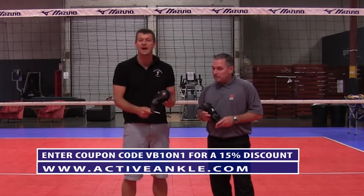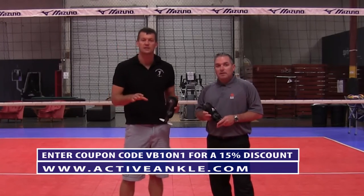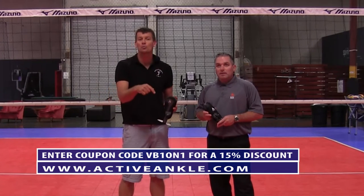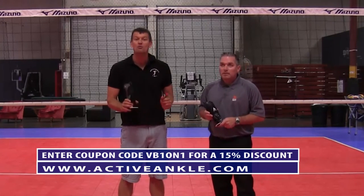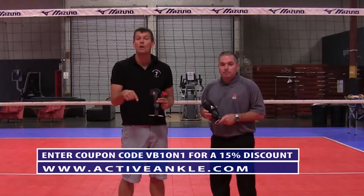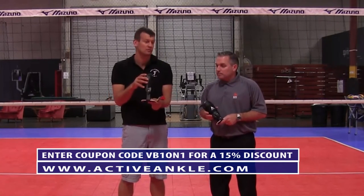So make sure you check these out — the Volt Active Ankle. If you're interested and want to save a little bit of money, enter the coupon code below: VB1on1, when you go to activeankle.com, and you're going to get a 15% discount. VB1on1 for a 15% discount at activeankle.com.